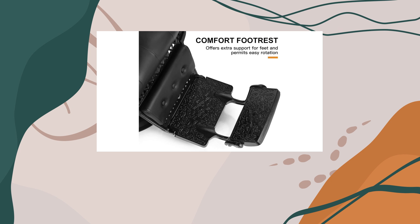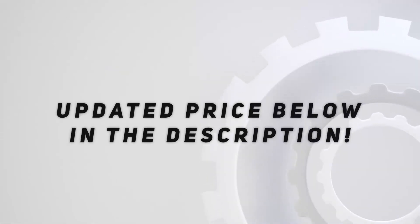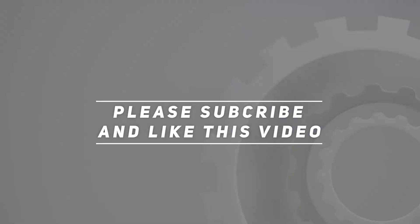Overall, the Artist Hand Vintage Barber Chair is a must-have for any salon or barbershop looking to combine old-school style with modern comfort and functionality. It's not just a chair, it's a statement piece that will elevate your salon experience for both you and your clients. Check out the video description for updated price, and thank you for watching this video.